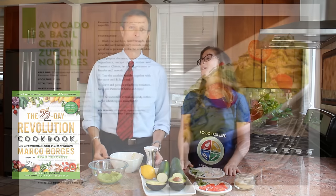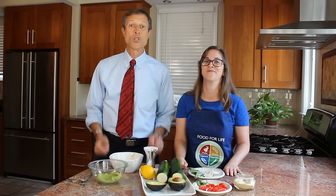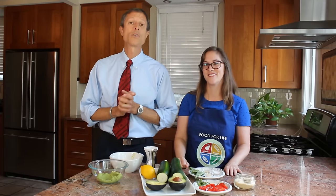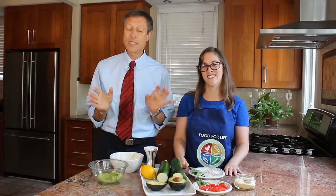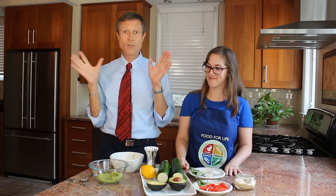What are we making today? We are making an avocado and basil cream zucchini noodle dish. Let me say a word of praise for the zucchini — it's the Clark Kent of the nutrition world. Very unassuming, but packed with vitamin A and vitamin C. This dish gives you a quarter of your whole day's fiber with zero cholesterol.